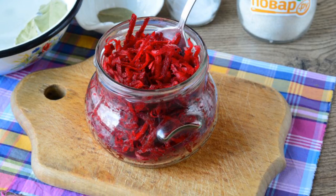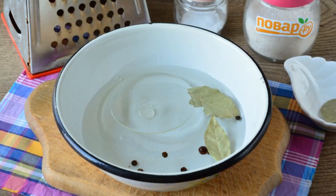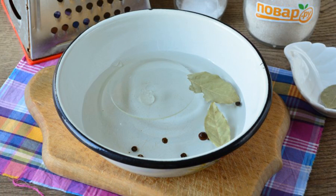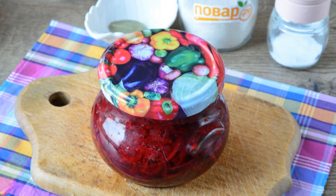Boil water and add sugar and salt, pour in the oil, and add the spices. Boil the brine for one minute, then pour the hot brine over the beetroot. Roll up the jar with a lid.